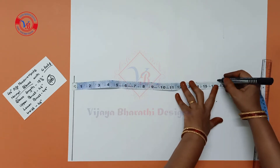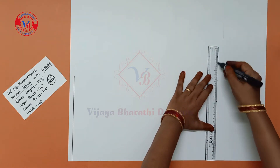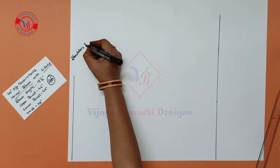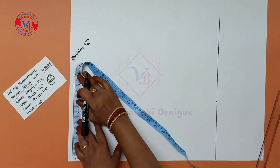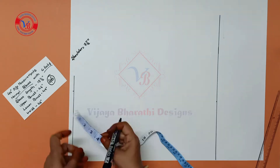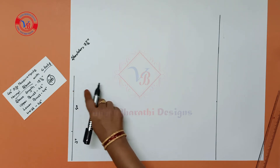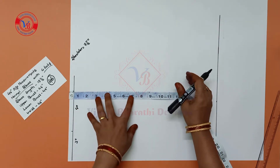Here we draw a line. The shoulder is 46 inches for size 50. We draw a line. The shoulder is 7.5 inches, draw a line. The shoulder is 3 inches. This is 4 inches and the shoulder is 7.5 inches.